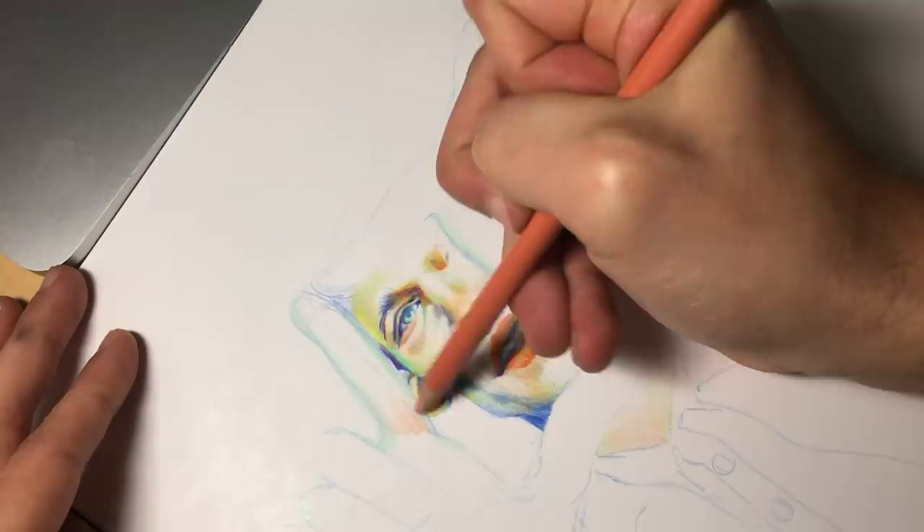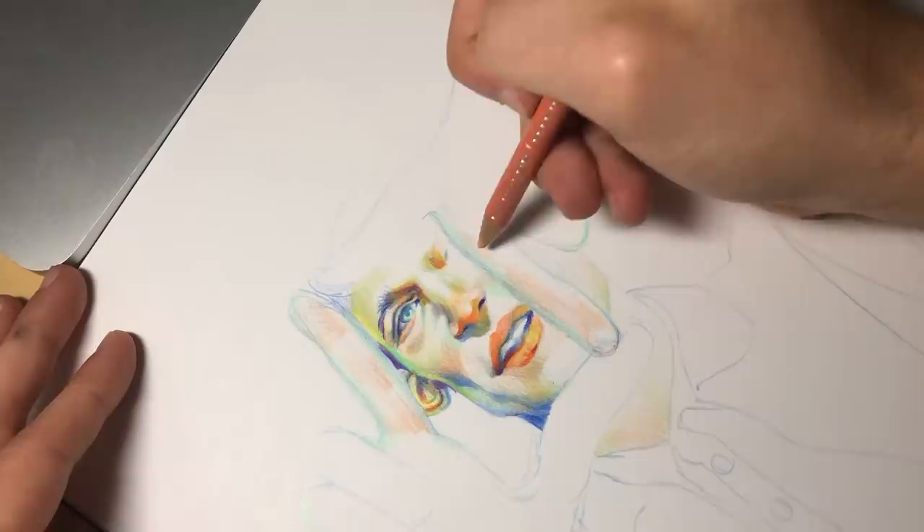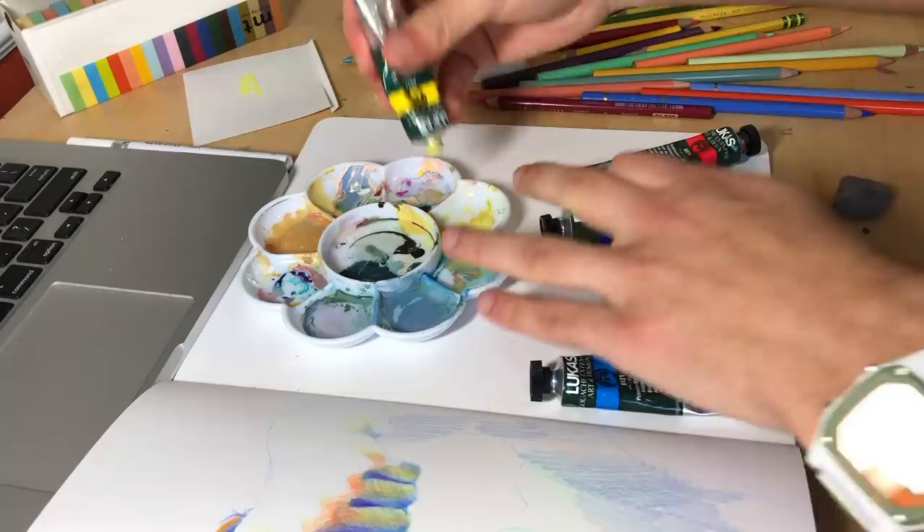At this point I was pretty satisfied with the face, so I moved on to laying down some tones in the fingers. But honestly I just couldn't imagine myself finishing this drawing with colored pencils — it would just take too much out of me to render it. So I ended up switching over to gouache, which if you don't know is pretty much like a hybrid between acrylic and watercolor. So I started to put that in my palette.